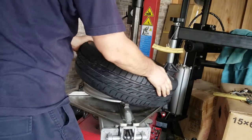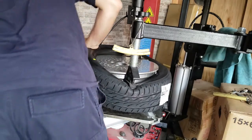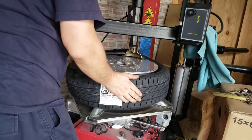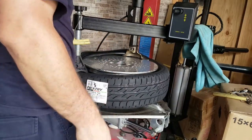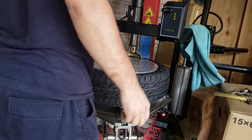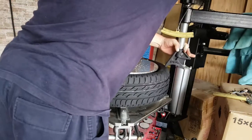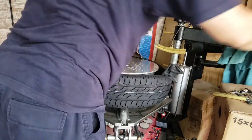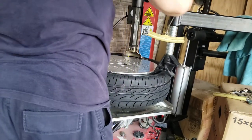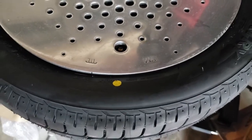Right, so line that back up again, here we go again. This time we might be okay actually — yeah, no problem at all. There we go. How's that? Perfectly lined up.